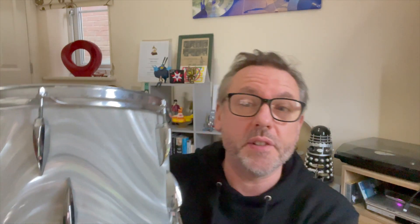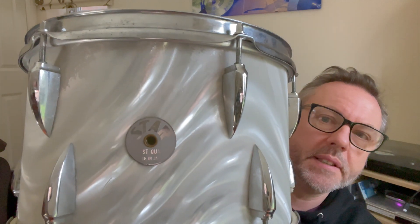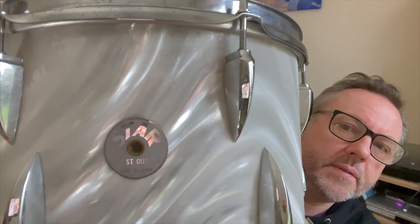The bass drum's in a case over there — I'm not going to get it out. But here's the 12-inch tom. You can see the badge there: it says Star, finest quality, made in Japan. Deep Purple album there too. Anyone who knows me knows I'm quite tactile, and I love being able to feel the finish on the drums.